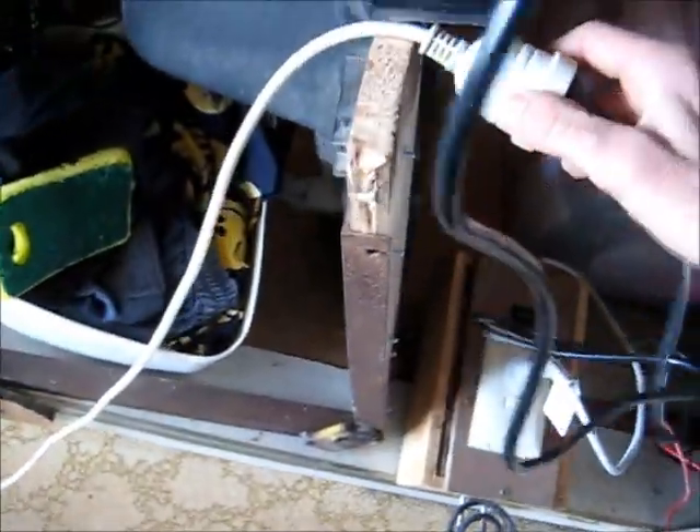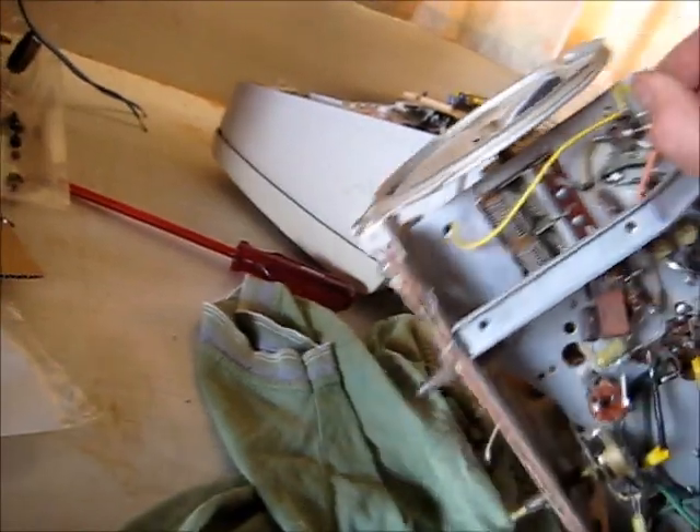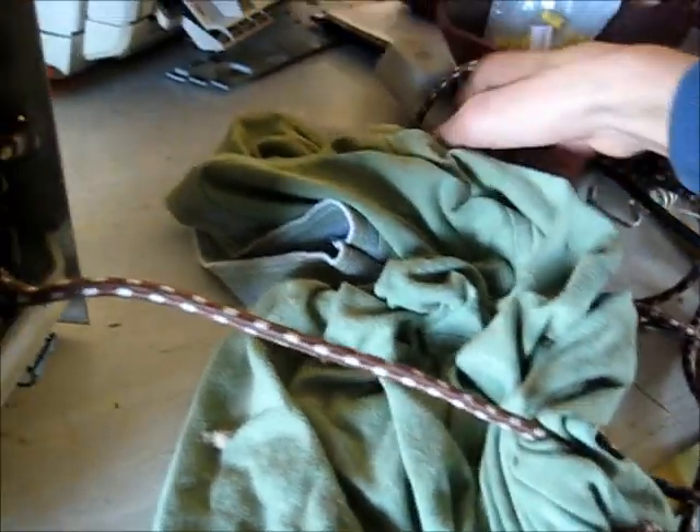Now I'm going to just give it a quick power and see if it does actually do anything. Let's get this plugged in. I'm going to flip it on the side here so I can see under the chassis if anything goes wrong. Plug it in - it should work, because these are the most suspected caps that would go bad. Let's see what happens.